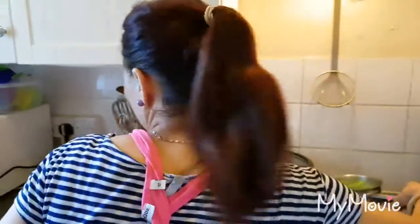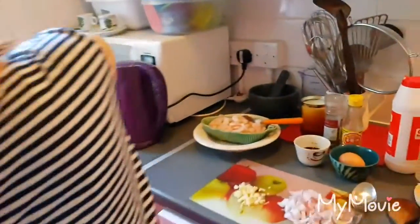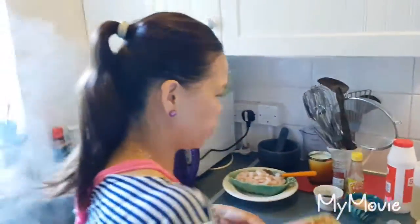So guys, because the broccoli is nearly gone, I need to rinse it. Leave it in there and then let's cook this.